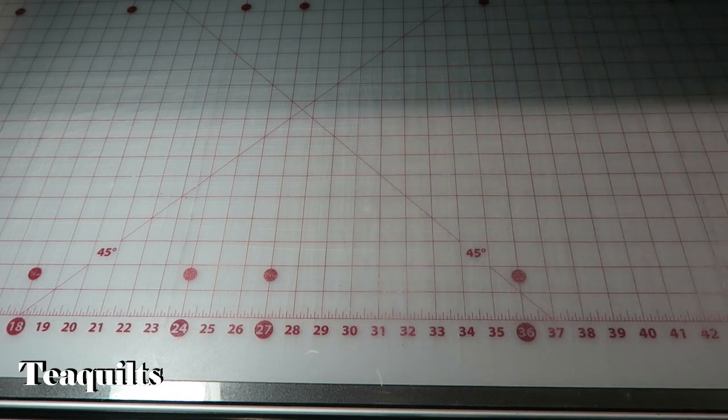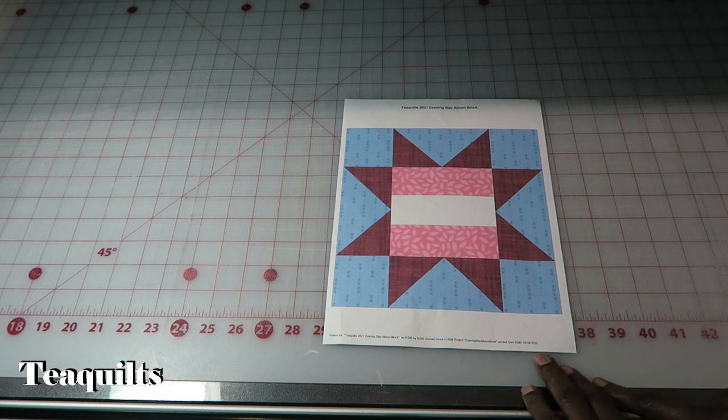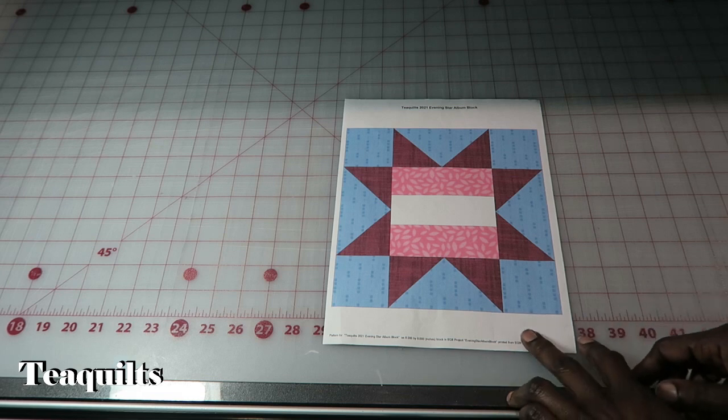I'm not going to actually talk about rules on this video — I'm just going to give you a link to that and we're just going to talk about construction of the block at this time. I have made instructions for this block in Electric Quilt, so I will make sure that I use these diagrams that I'm showing you as we go along.